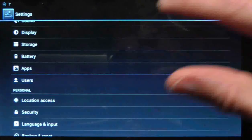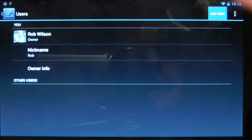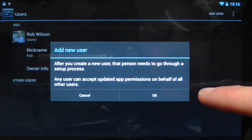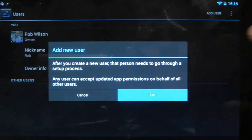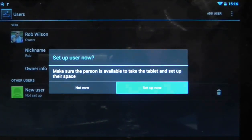So you go into Settings, choose Users, and from here you can choose to add a new user in the top right-hand corner. I'll create one — it says that after you create a new user, that person needs to go through a setup process. Any user can accept updated app permissions on behalf of all users. So make sure this person is available to take the tablet and set up their space. I'm calling myself over, so we'll set it up now.